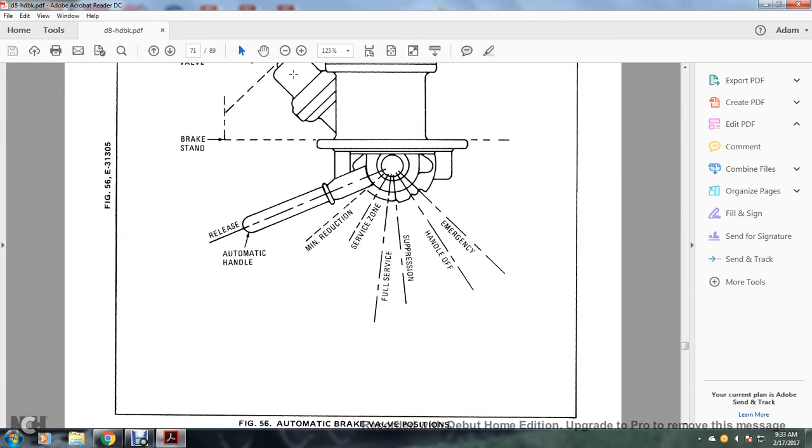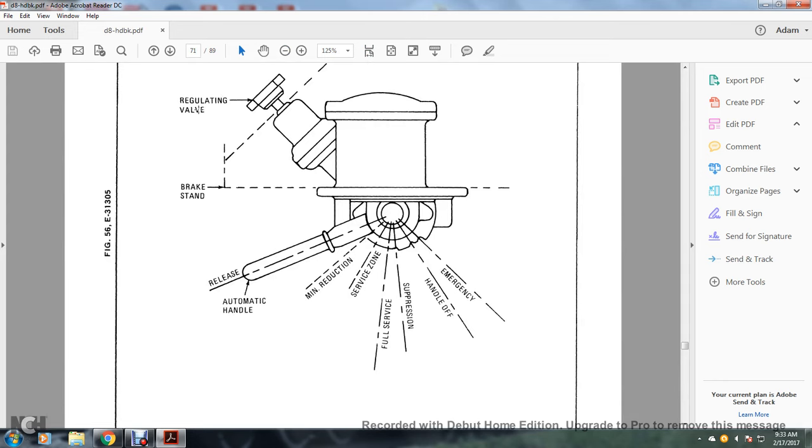This is your automatic brake valve positions. You have the regulating valve, brake stand, release, automatic handle, minimum reduction, service zone, full service, suppression, handle off, and emergency.